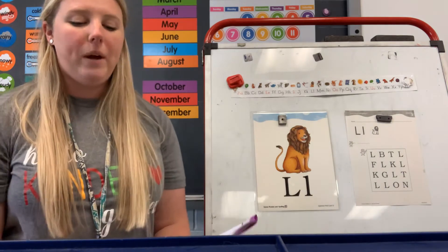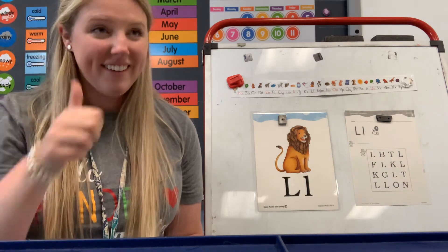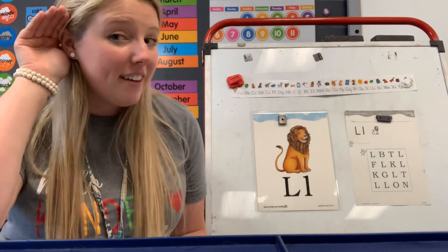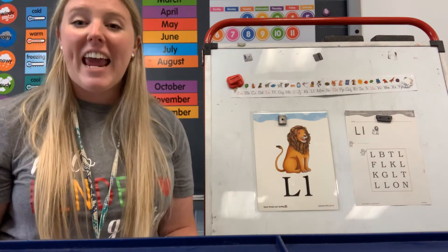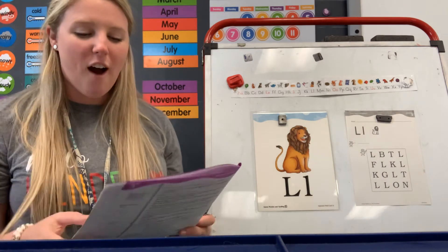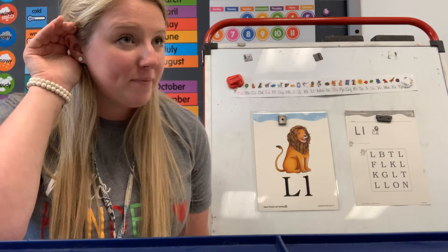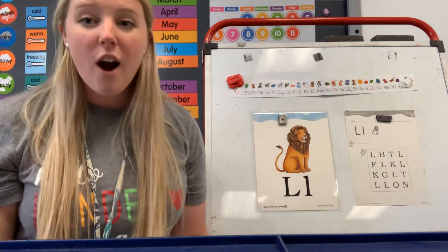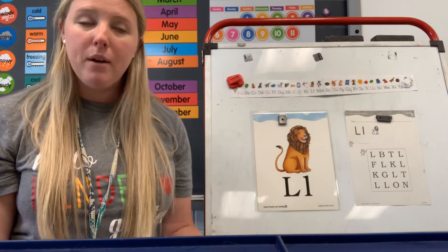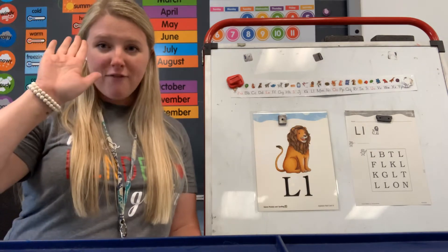Let's try another one: fan, fan. Are those the same or different? Those are the same — fan and fan. Good job. Let's try another one: say tip. Say mom. Are those the same or different? Tip, mom. If you said different, air high five — one, two, three. Good job, those are different.